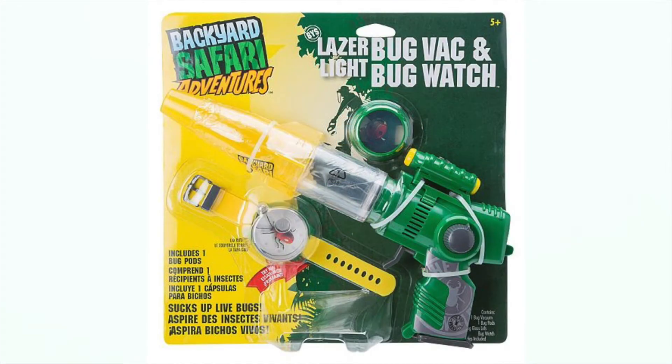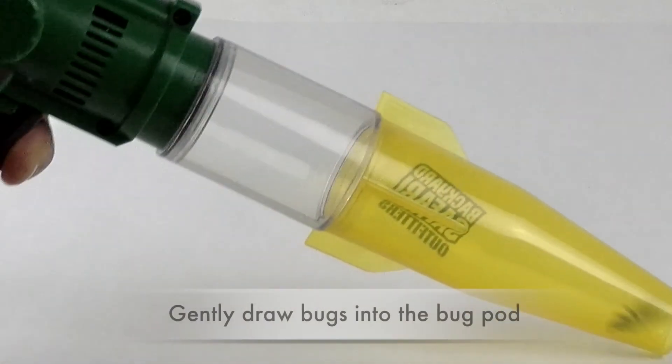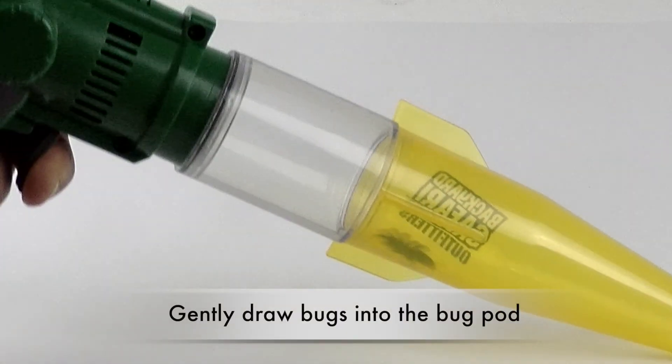Catch critters and take them with you using the Backyard Safari Laser BugVac and BugWatch. The BugVac's motor gently draws bugs into the bug pod without harming them for further investigation.